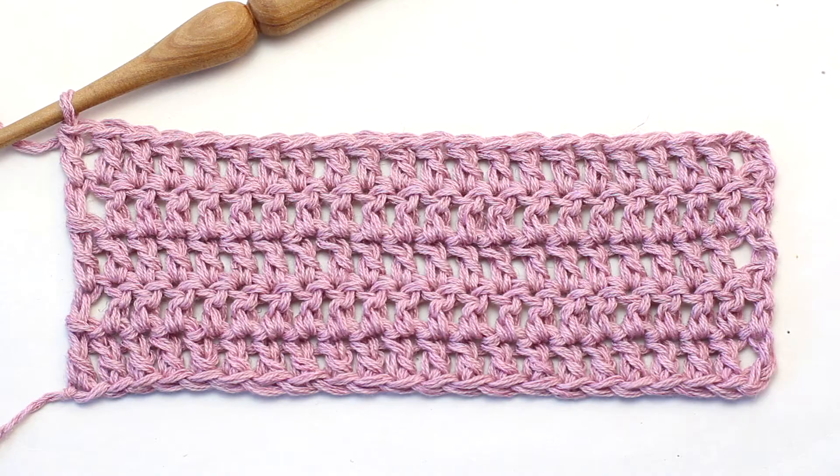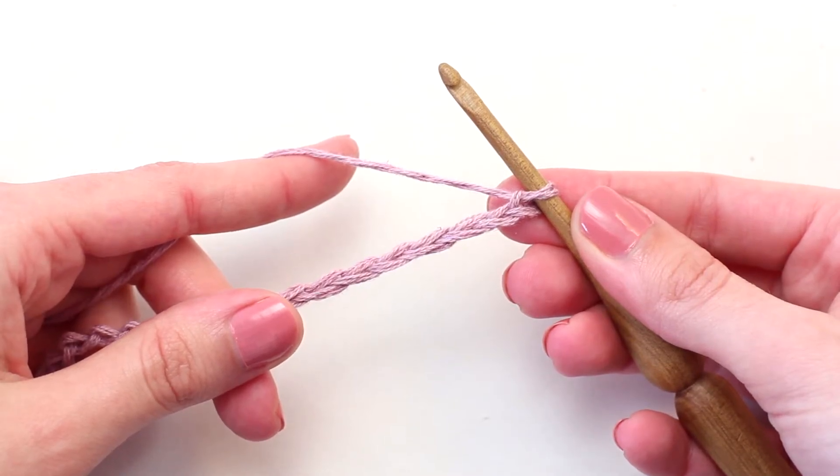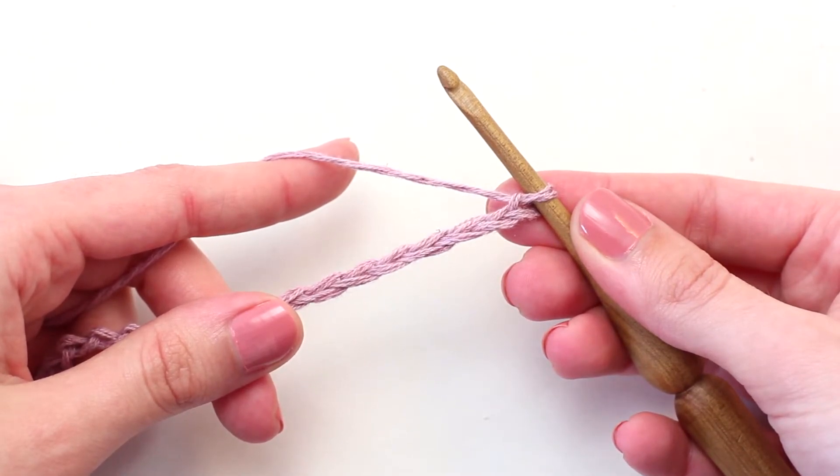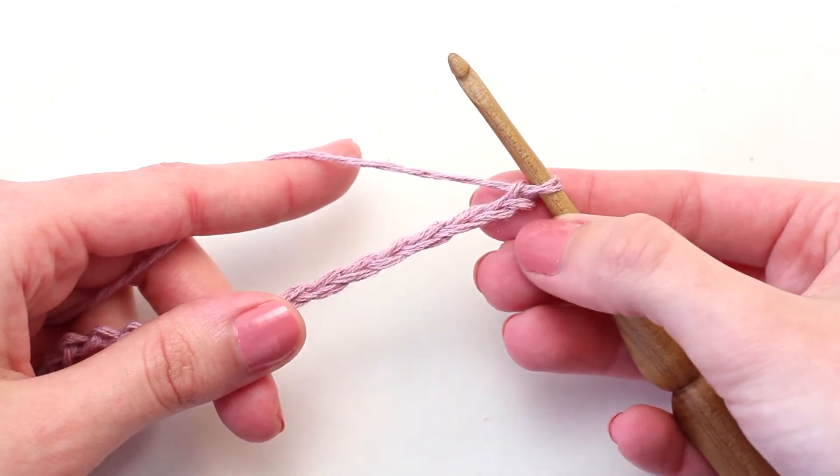Olivia from Hopeful Honey here. Today we're learning how to crochet the UK treble crochet. Before you begin, you'll need to crochet a foundation chain to a desired length plus two extra chains.